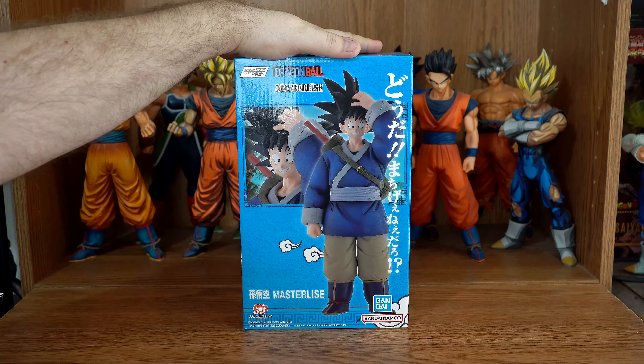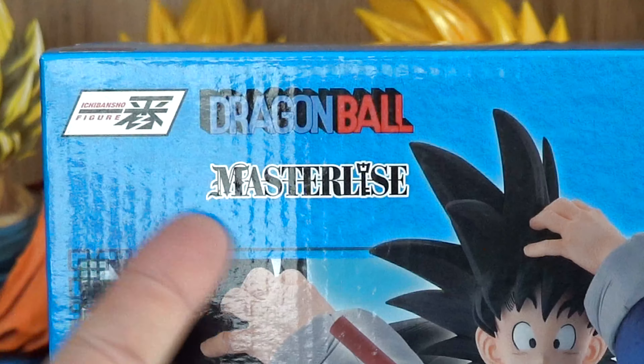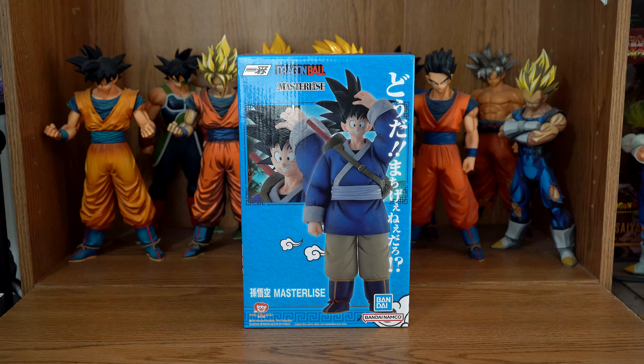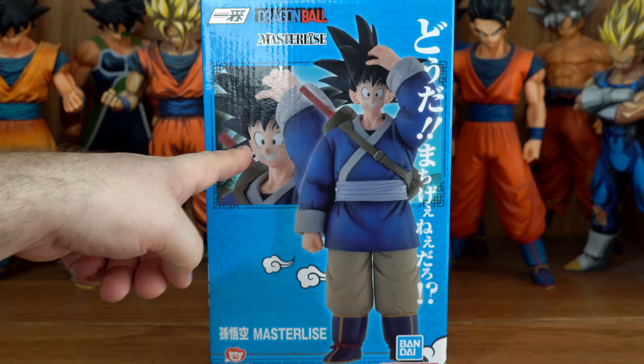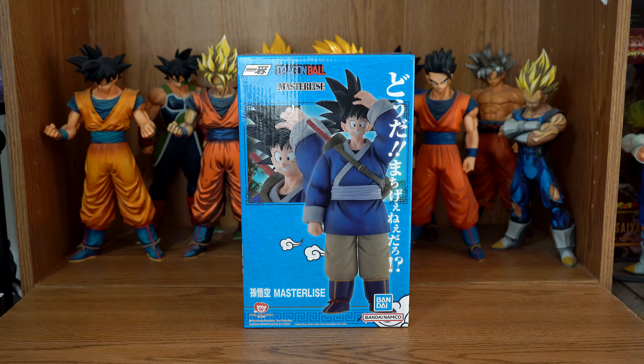This is the Fierce Battle, World Martial Arts Tournament, Master Lise Son Goku, without his turban and Wagasa umbrella. This is the overseas version of the February 2024 Ichiban Kuji.